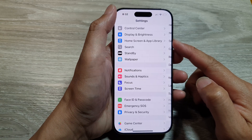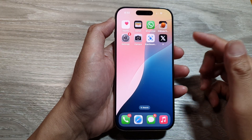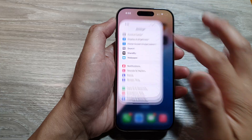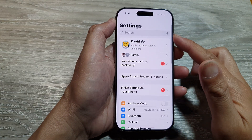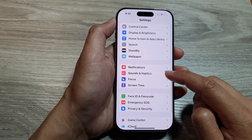First, let's return back to the home screen by swiping up at the bottom of the screen. Now from the home screen, tap on Settings. Then in the Settings page, scroll down and tap on Sounds and Haptics.